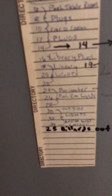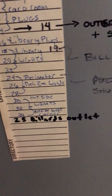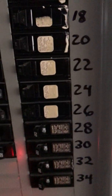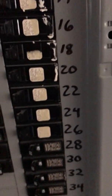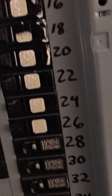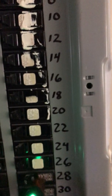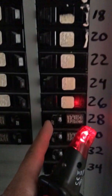So on my panel here, 28 is labeled: perimeter pull lights, puzzle room, shuffleboard room. So according to my panel, it looks like I'm in the right spot. We're going to go ahead and flip 28.